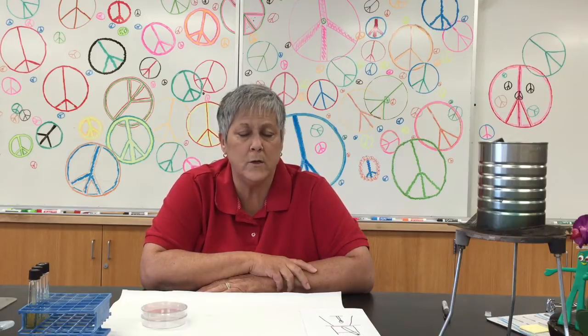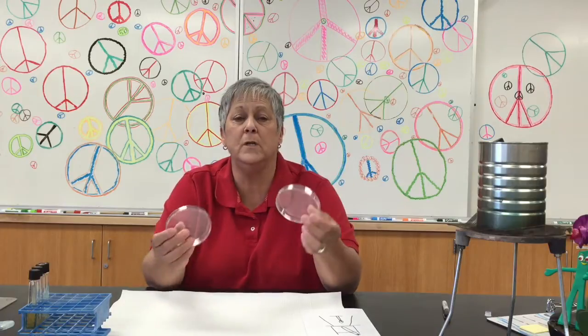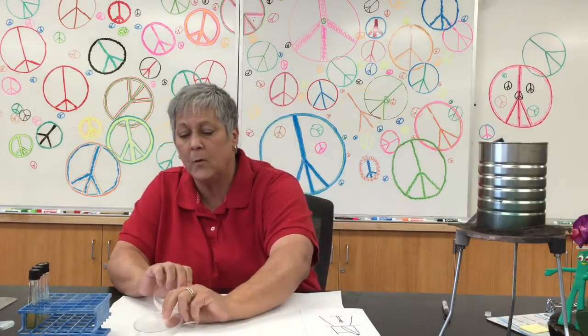Here's what we're going to do. I'm going to take some talls of tryptic soy agar, TSA, and show you how to pour them into these sterile petri plates. We want to do that aseptically so we don't contaminate the agar, and then we'll let the plate solidify so it can be used in an experiment.